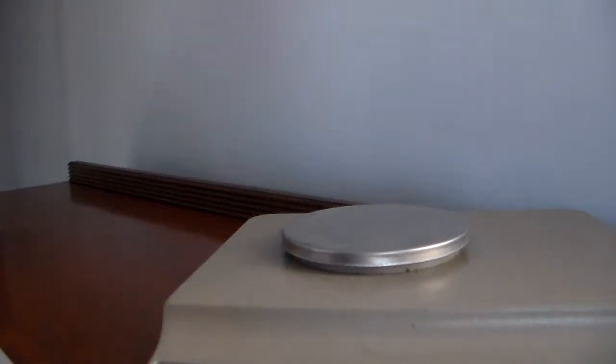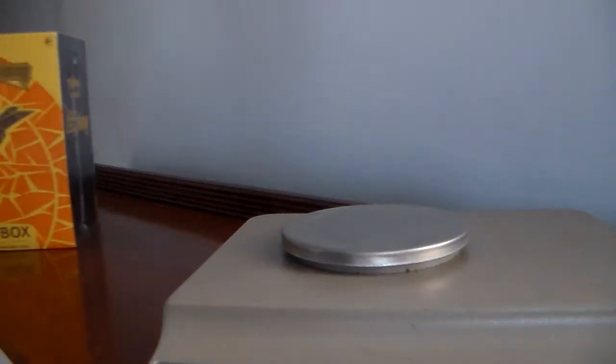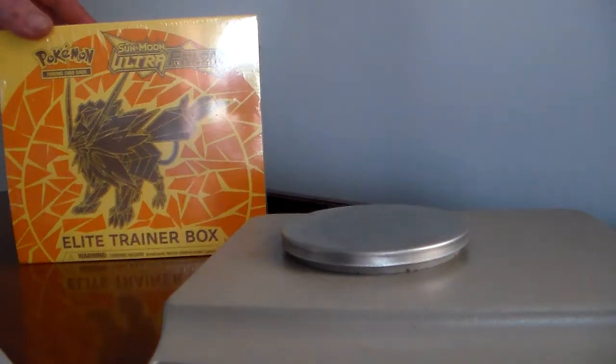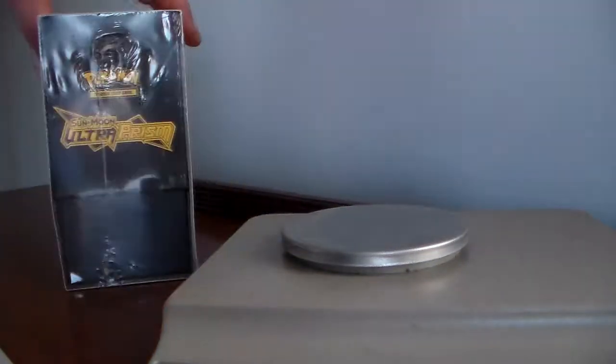What's going on everybody? This is Professor Mildog and today we will be opening an elite trainer box — Ultra Prism.